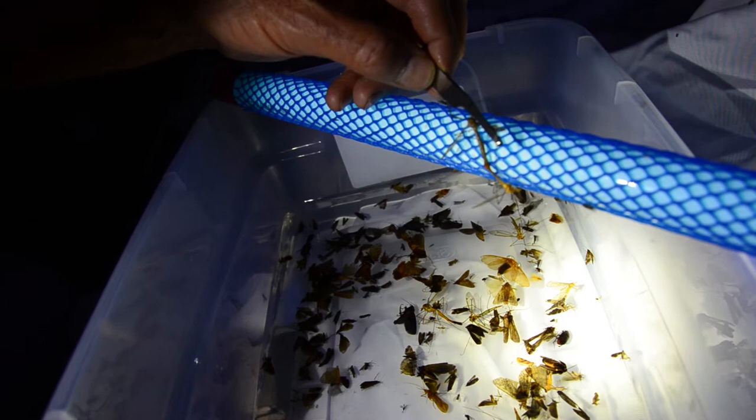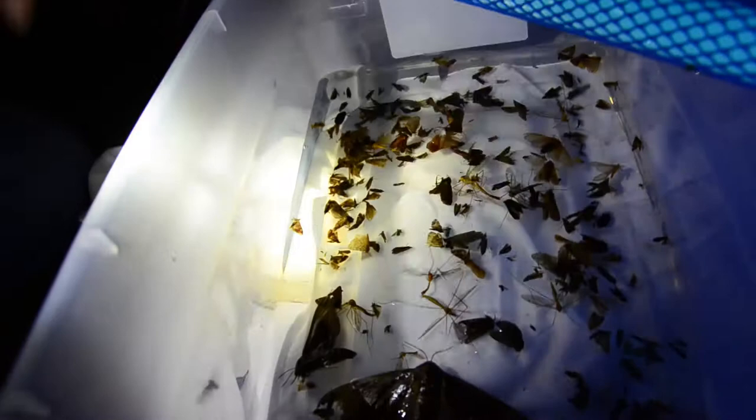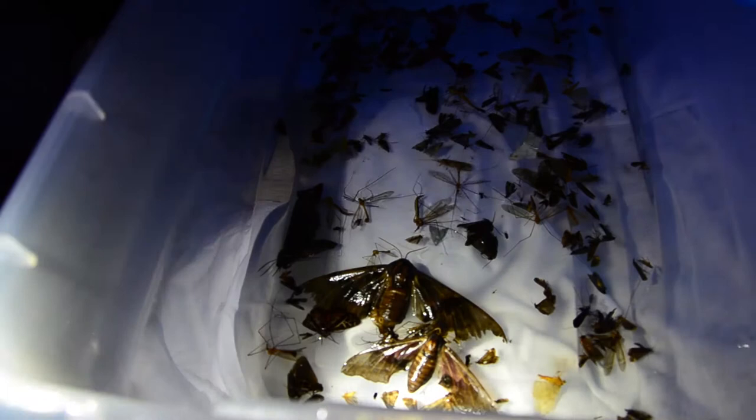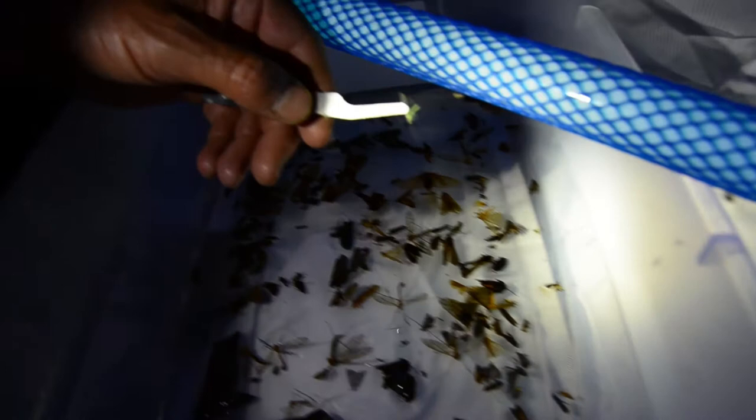We've got lots of crane flies — there are local springs close by, and a lot of mating crane flies, so this is the time of year for them. You can see our setup here; it's been successful. We've got our light and our sheet to help enhance the light itself, and it reflects really nicely — here's a great look at that.